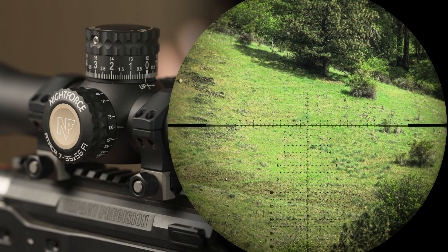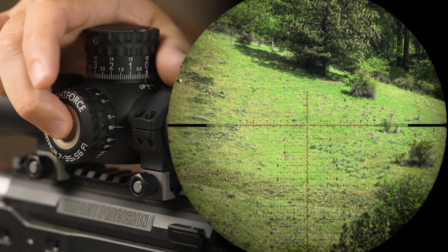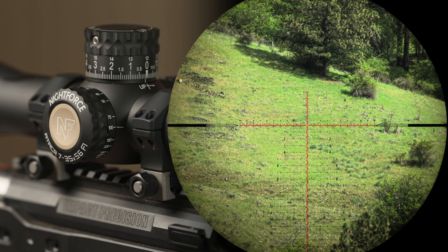To turn on the Digilume system, press the button one time. To cycle between the intensity, press the button quickly. Observe through the scope that the intensity is changing. When you reach maximum or minimum intensity, the reticle will flash to indicate that it's at its maximum or minimum setting.